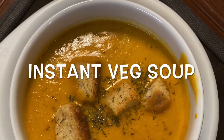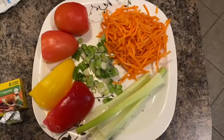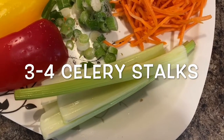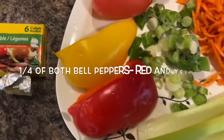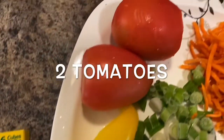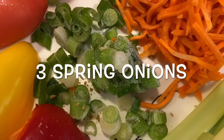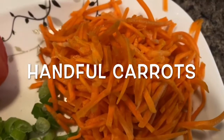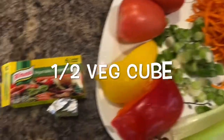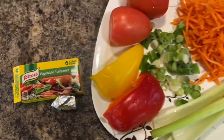In this video I will show you how to make instant veg soup, which is very easy to make in a mixer grinder. For this, the veggies we need are 3 to 4 stalks of celery, yellow and red pepper — I'm taking one fourth of each — 2 tomatoes, 3 spring onions, and a handful of carrots. You can take baby carrots. I have these carrots available so I'm taking these. Then we need half a veggie cube.